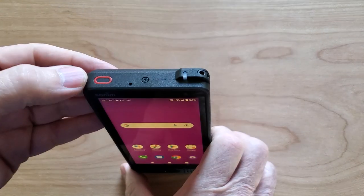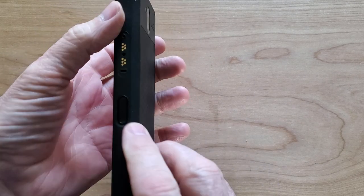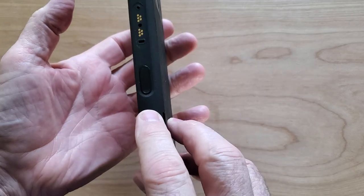Now on this phone there are three hard buttons: the emergency key on the top, the push to talk key on the left, and the programmable key on the right.